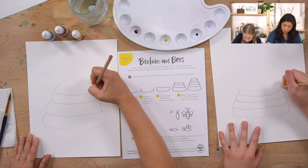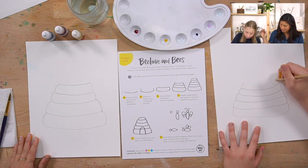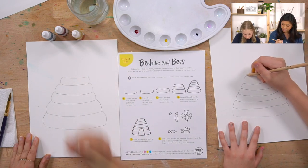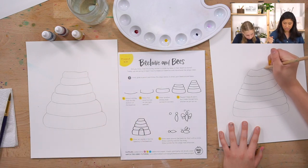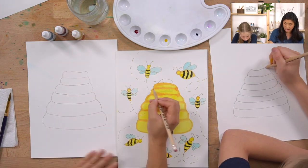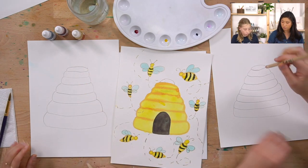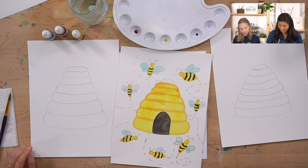Keep going with the curves - you get to decide how many rows you want. Some of them can be a little smaller. For your last row, instead of a smiley face, flip it upside down and make it more curved at the top. That looks so good!